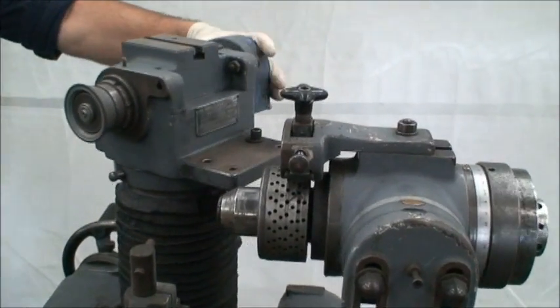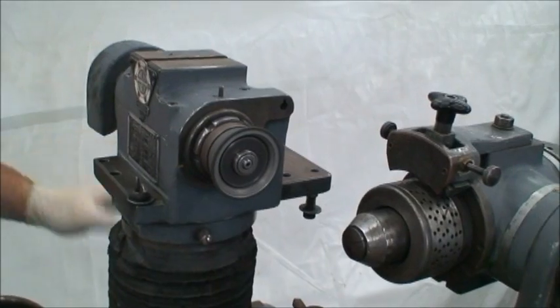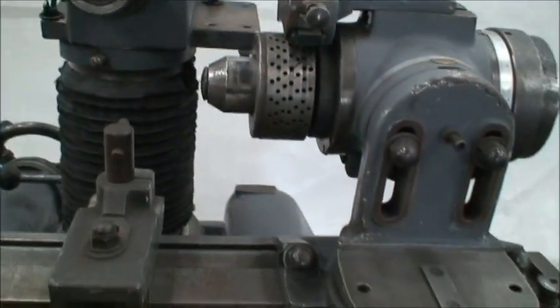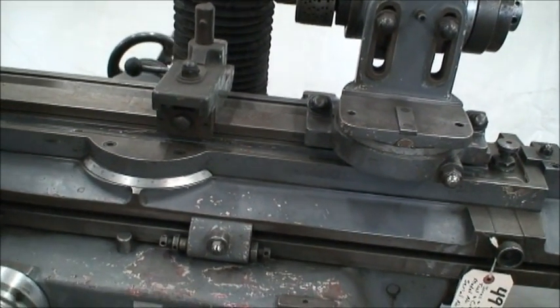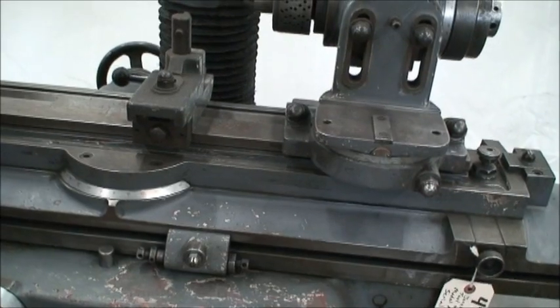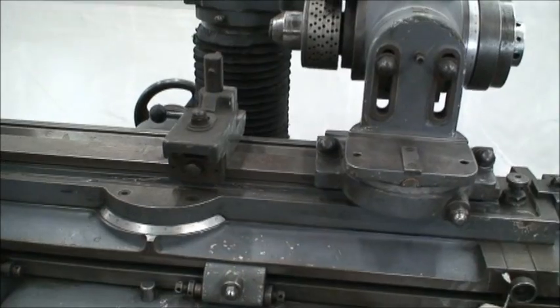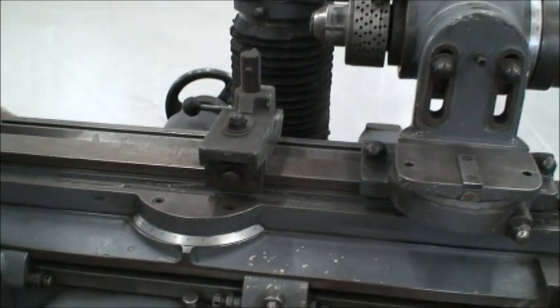The head swivels but does not tilt. The table floats back and forth — that's on bearings. Very nice, easy movement.